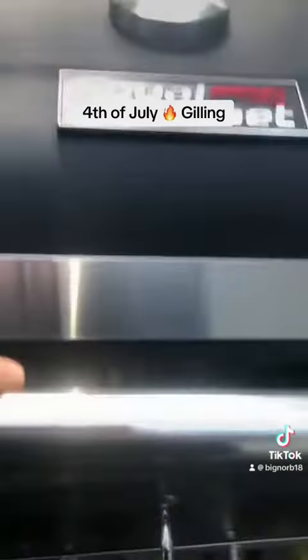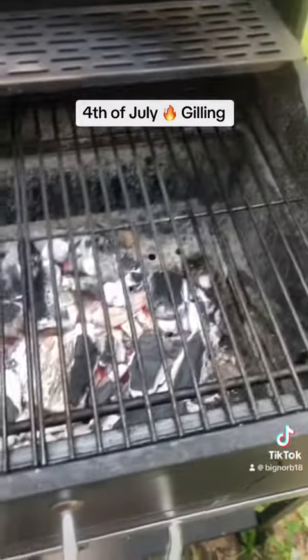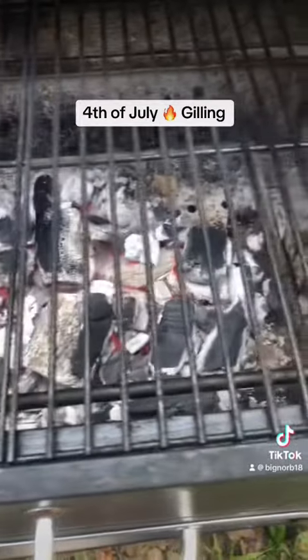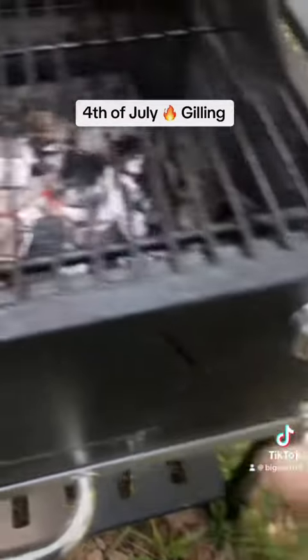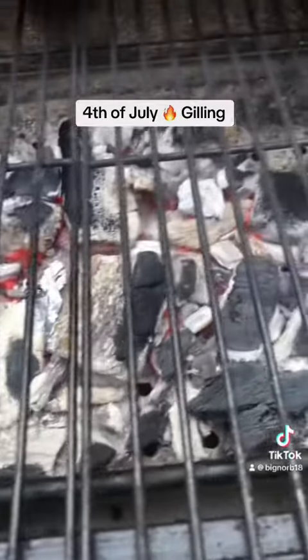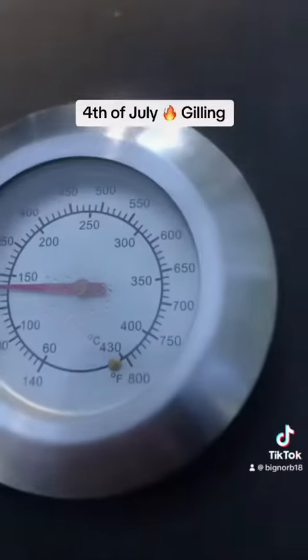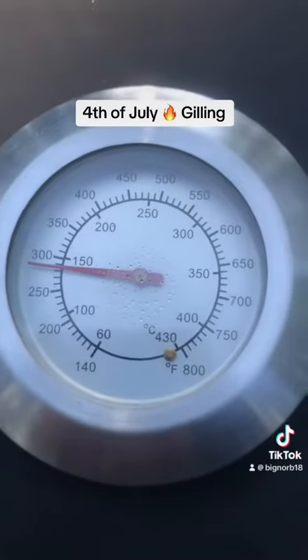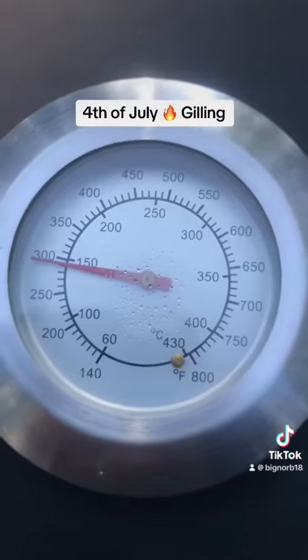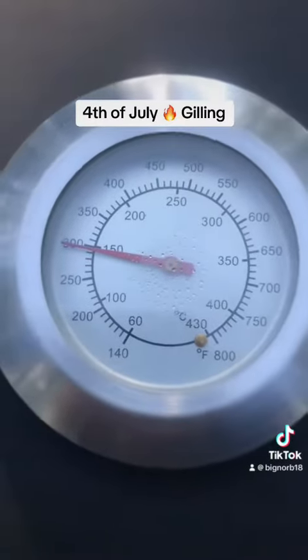All right, we're going to hit this baby real good. Looks like our charcoals are ready — they're getting there. Raise this up a little bit. Oh yeah, that's going to be ready for these steaks and short rib. All right, look at our temperature gauge. It's getting there. It's moving quickly too.